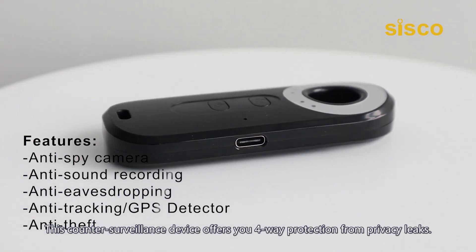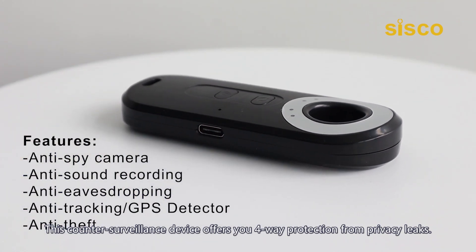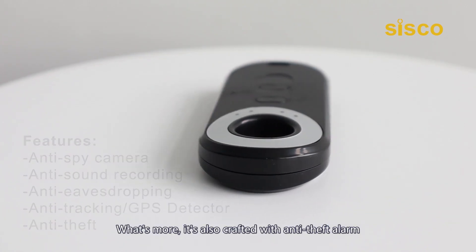This counter-surveillance device offers you 4-way protection from privacy leaks. What's more, it's also crafted with an anti-theft alarm.